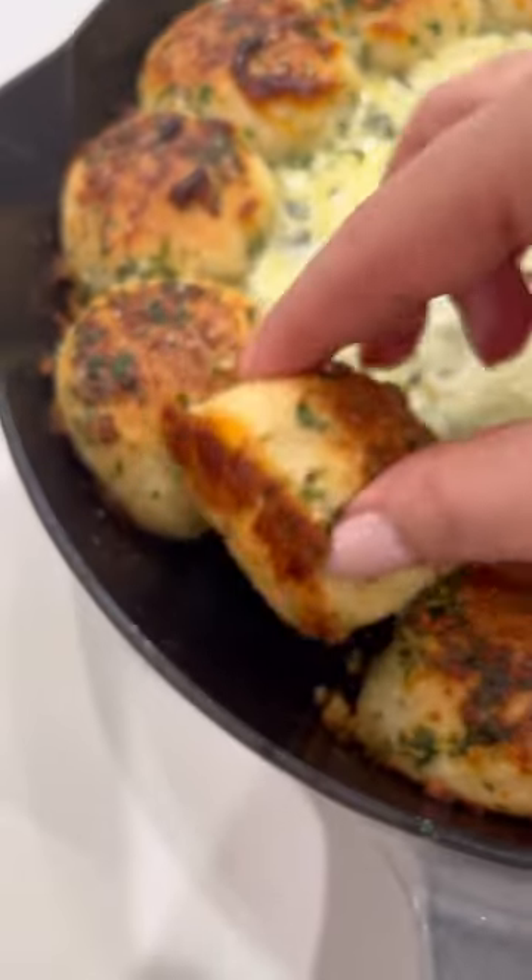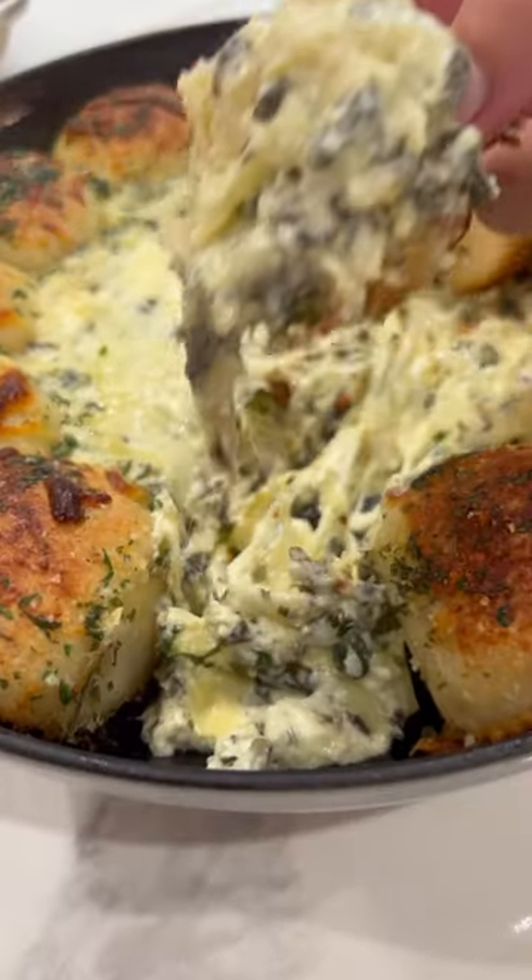Take out and brush with some more of the butter mixture. Look how gorgeous that looks — it is so delicious, you are going to love it, it is so good!